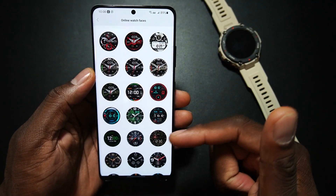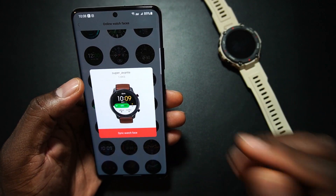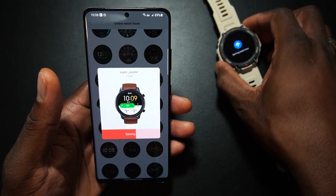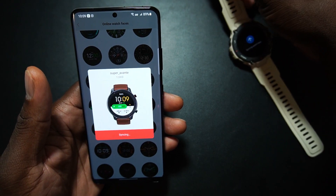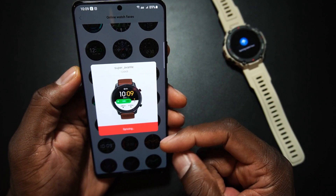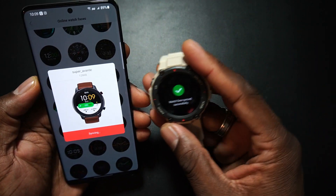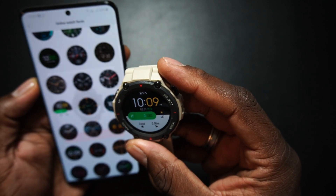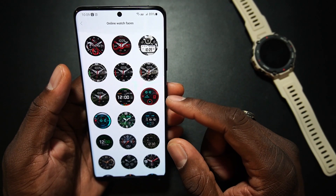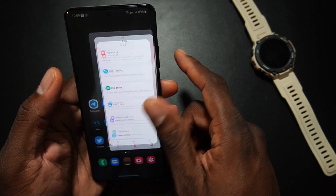In the app under Enjoy, going to Watch Faces — there are fewer faces available for the T-Rex compared to other models. One watch face here is from back when it was Xiaomi-branded, which is wild. I want something with big numbers so I can actually read it. This is a rugged-style watch so I guess that's why there aren't as many watch faces. Watch face synced — there it is.